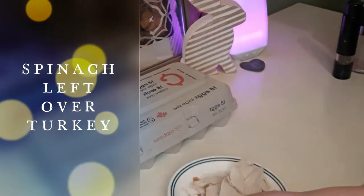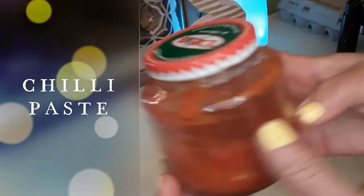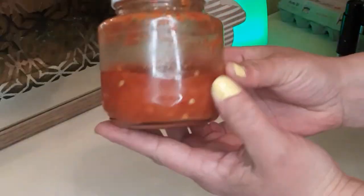Hey guys, happy Easter! Hope you guys are all doing well out there and enjoyed your Easter this weekend. I actually have some leftover turkey from Easter, so today I am going to be making some egg bites. This will work well if you have leftover ham. Let's get started on these simple egg bites with leftovers.